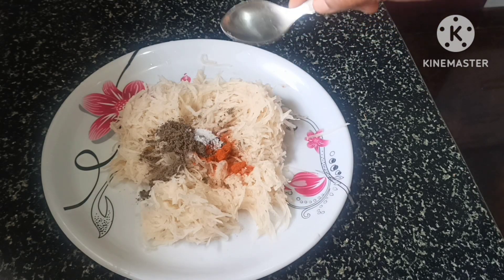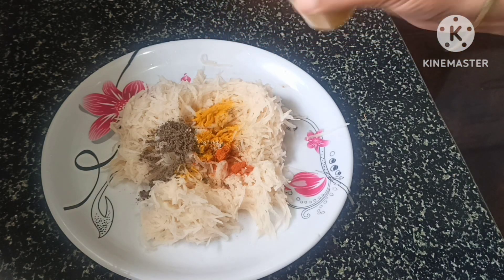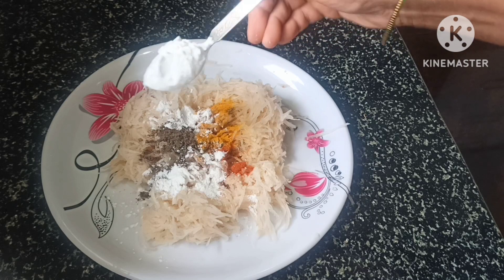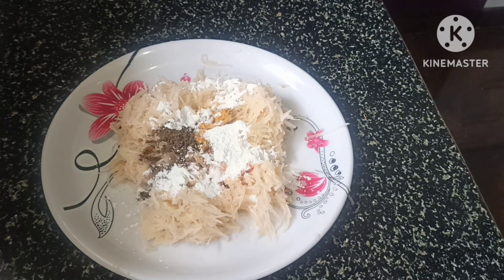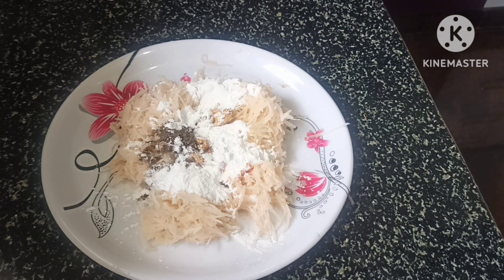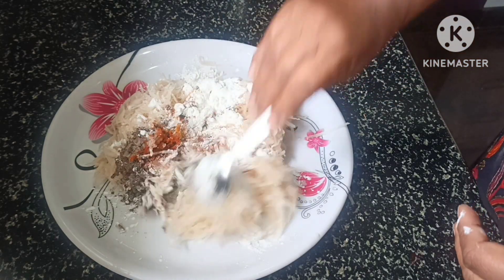Put the pan on. Add corn flour. Mix it with the corn flour.